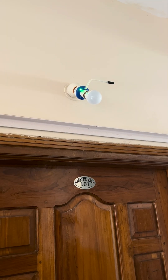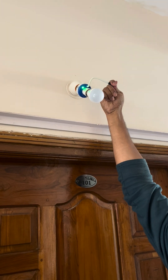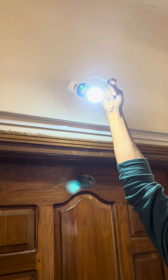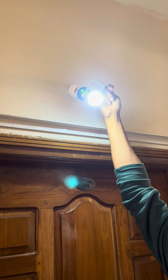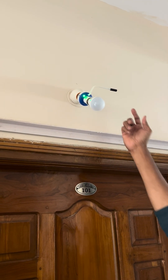Now let's test Nightsense. I'm closing the sensor with my finger to create a dark scene — the light is turned on. Whenever the sensor detects darkness, the bulb is turned on, and whenever light is available, it is turned off.